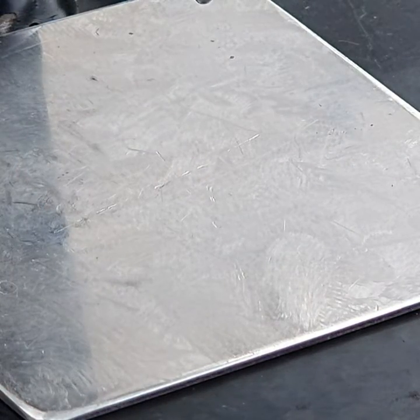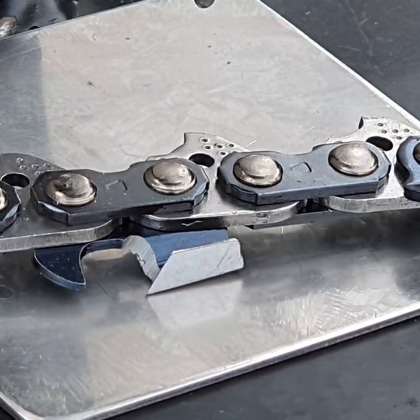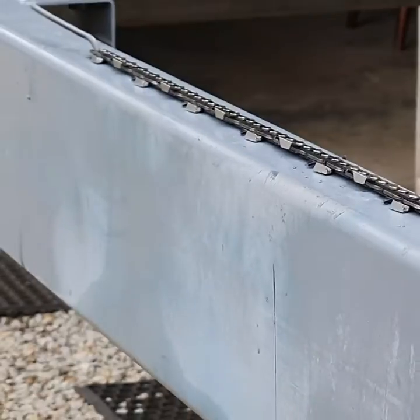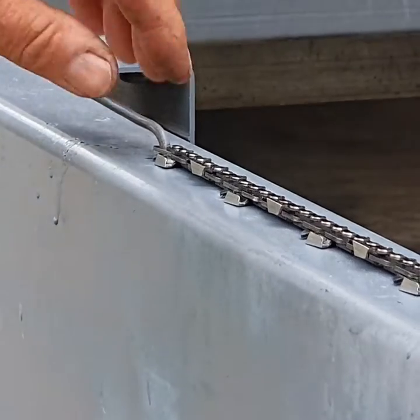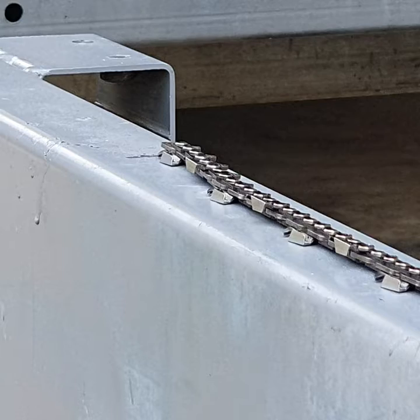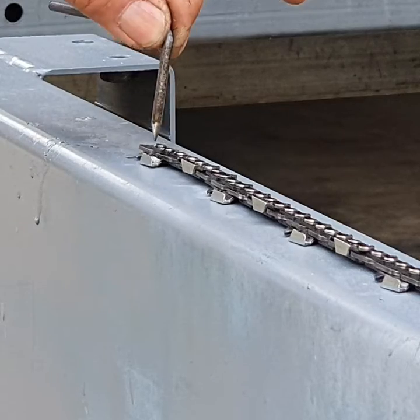This particular chain we're going to break is a 20-inch chain and it has 72 drive links. What I've done is drilled a hole into the metal here and measured the exact length for 72 links — the 20-inch chain. It's just a matter of putting that metal pin through the drive link.